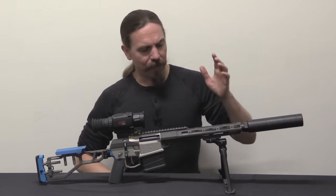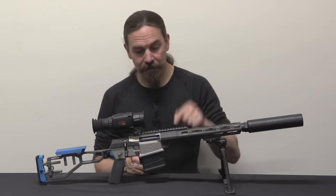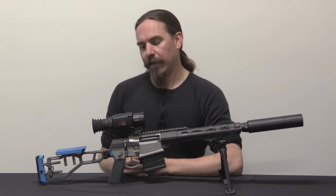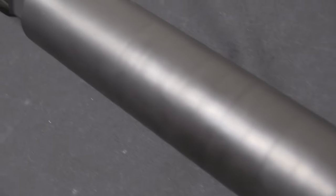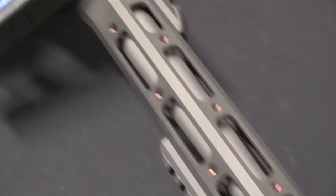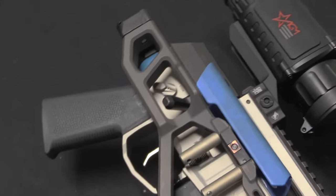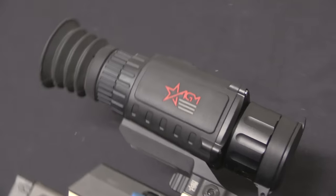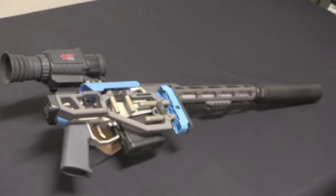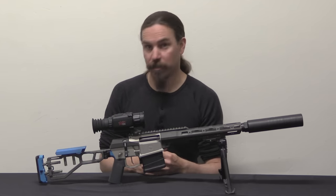Hunting rifles are not a typically common thing for me to have on Forgotten Weapons, modern hunting rifles even less so. But this one really grabbed my attention when it came out, specifically in 8.6mm Blackout. I looked at the specs on paper and went, that is exactly the rifle that I want as a hunting rifle. We're going to look at the mechanical aspects of the gun, because there's some pretty cool mechanical stuff going on, and also the general characteristics — what does it do that's different than a $300 bolt-action .308 you can buy at any sporting goods store?